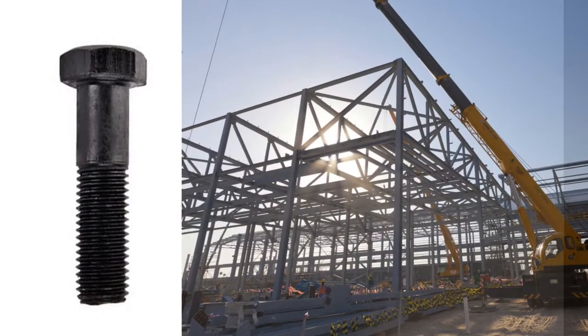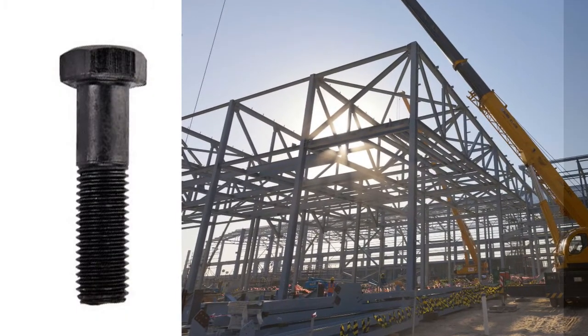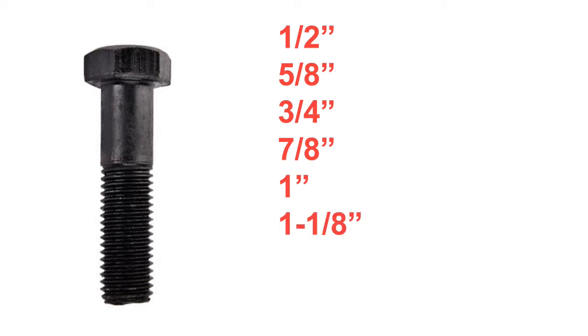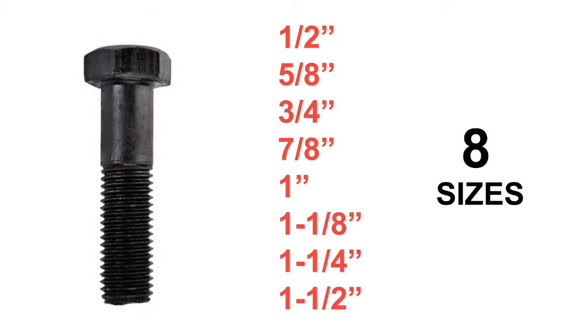Structural bolts are used in steel girder assembly, framing, and construction. And in North America, structural bolts come in eight basic sizes starting at a half an inch to an inch and a half. The most popular sizes are generally between five-eighths and one inch.